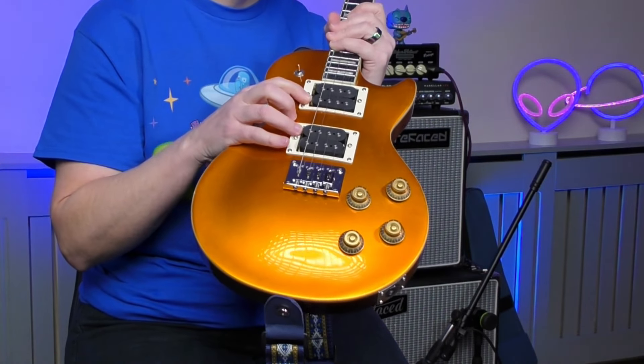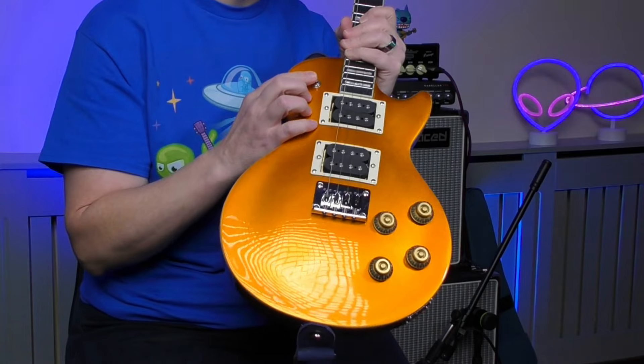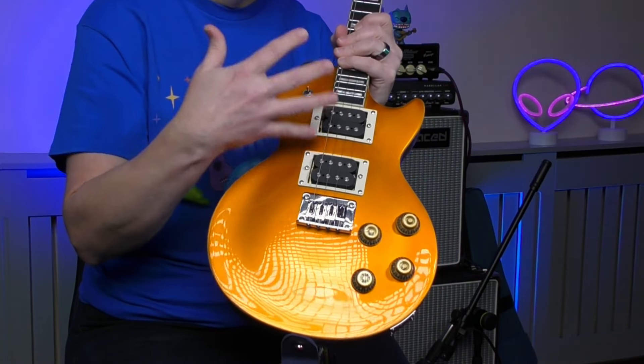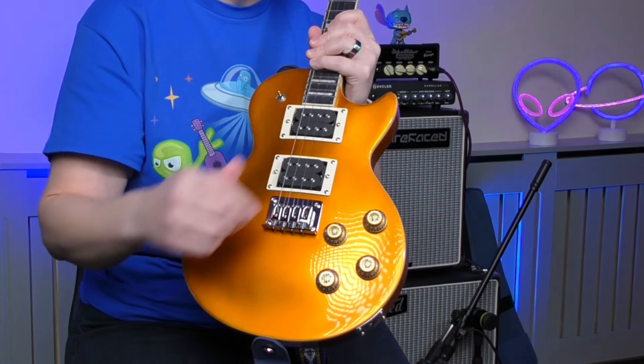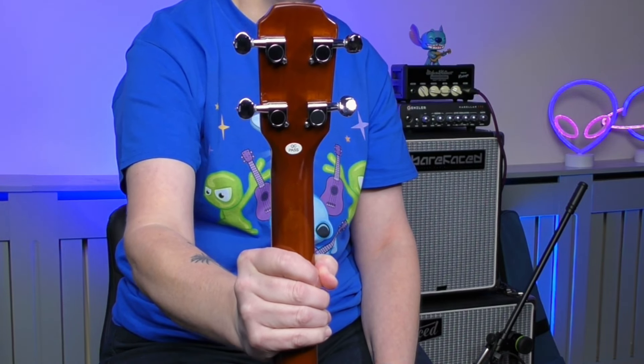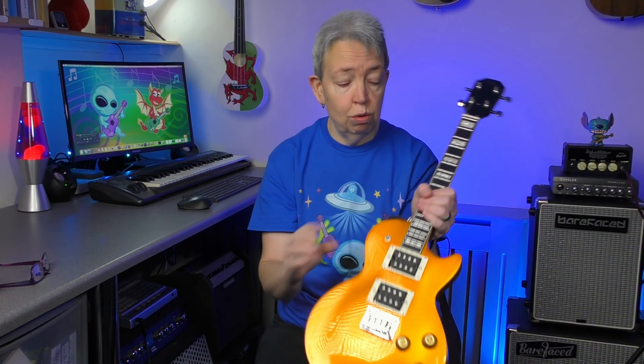The electronics: it's got two humbuckers, the HH configuration, with a three-way toggle switch so you can select either pickup or both of them. And then four controls — two volume and two tone. Looking at the top, it's got a gorgeous black veneer headstock with a Flight logo on it, and it has closed gear tuners. As with all the Rock series, it comes with two strap buttons and a Flight padded gig bag. The only thing I've got to really complain about is I do wish Flight would put rucksack straps or shoulder straps on it, but it comes with a case which is great, with a nice big pocket for your accessories on the front.